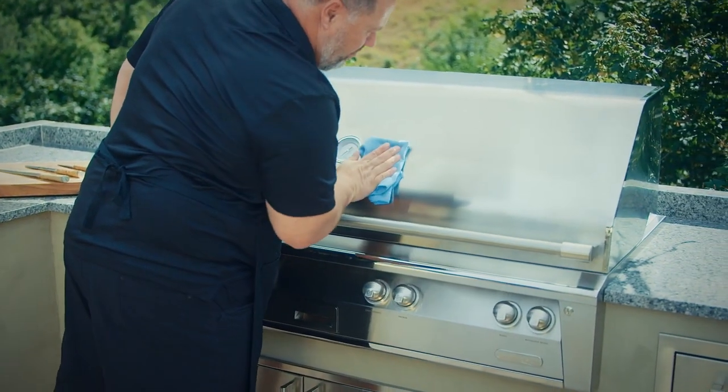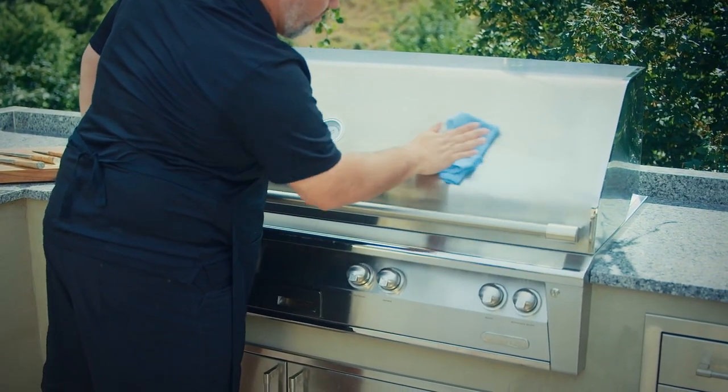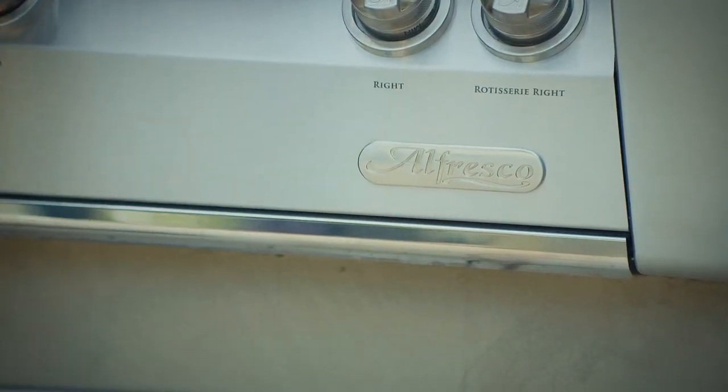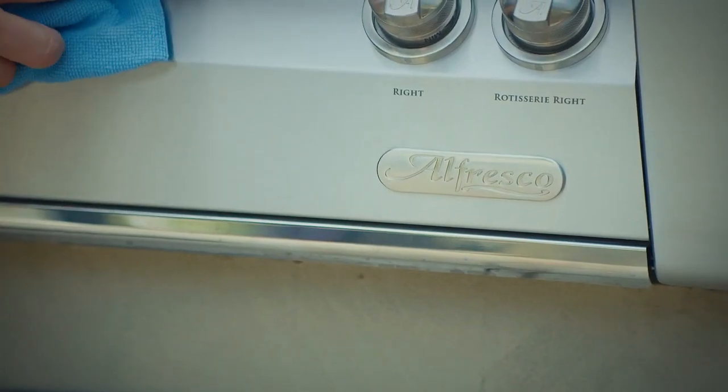If you're dealing with really stubborn dirt or burnt-on grease, you can use a nylon scouring pad with a cream cleanser. Never use wire wool pads unless they are made of stainless steel, and never use harsh abrasive scouring material, wire brushes, scrapers, or contaminated scouring pads. Also make sure that you wipe along the grain direction of the stainless steel in the grates rather than across it. And then, if needed, dry with a soft towel after cleaning.